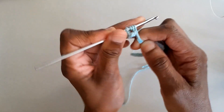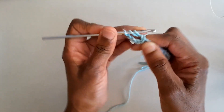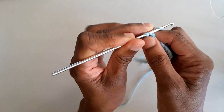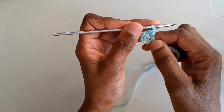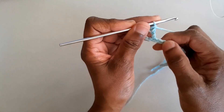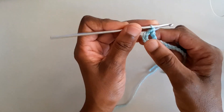Catch the yarn, pull up a loop — you've got four loops on your hook. Catch the yarn, pull through two loops; catch the yarn, pull through the next two loops; catch the yarn and pull through the remaining two loops. You've just completed your treble crochet stitch. You always pull through two loops at a time and do this three times until you have one loop left.